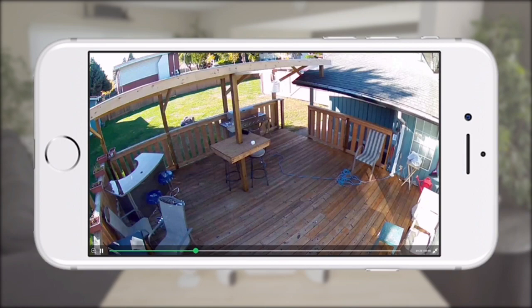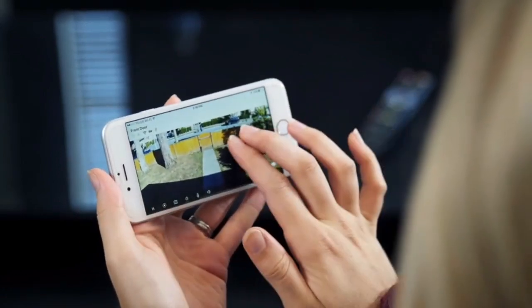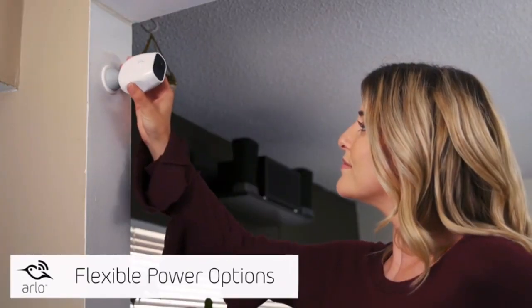The 1080p resolution lets you zoom in with more detail while still maintaining great battery life. Want to see more? Just pinch to zoom in the Arlo app to highlight an area with incredible clarity.